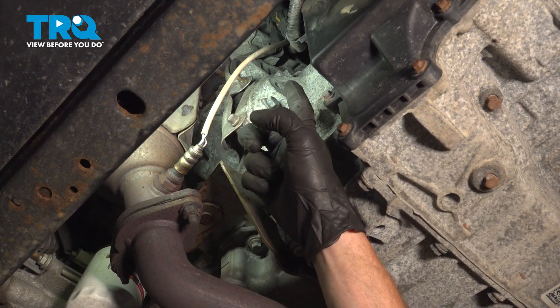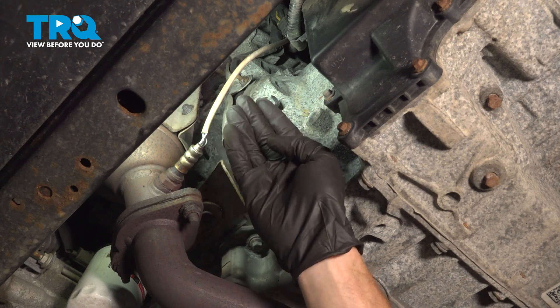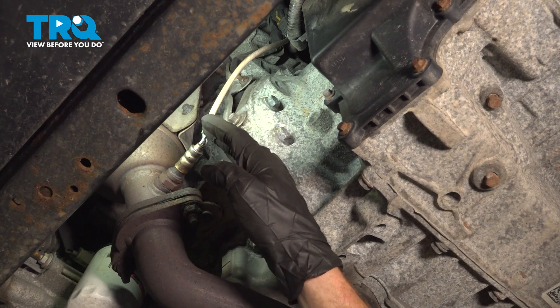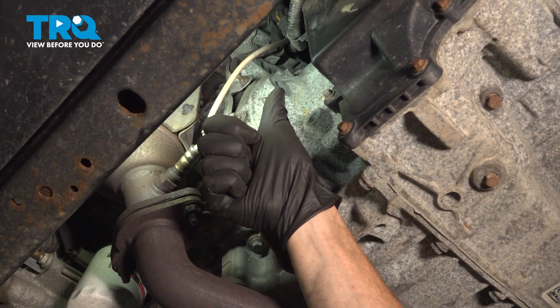We've fully installed our crankshaft position sensor. At this point, carefully make your way out from underneath the vehicle, start it up, let it run for a little while. Make sure it runs good without a misfire and no check engine light, and then take it for a road test. Thanks for watching.